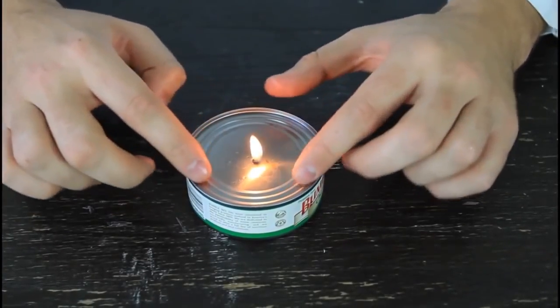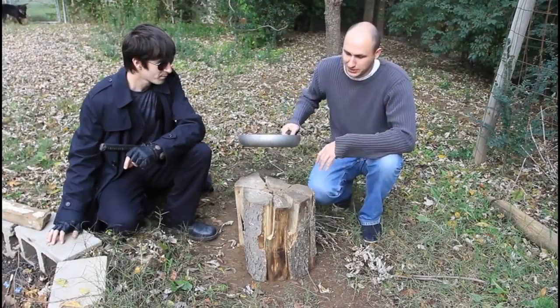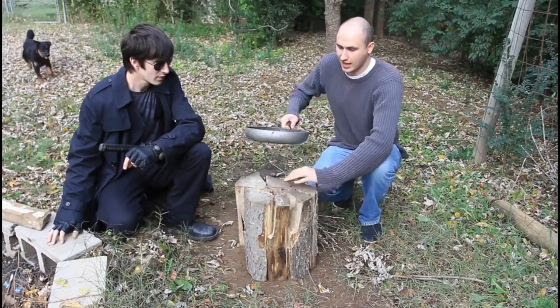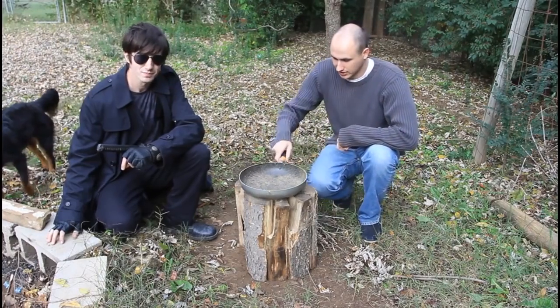It's actually cool because it even reflects from the can, making even more light. We're gonna make a flame inside of it and cook on top of it — just like that, very simple. So let's get to it.